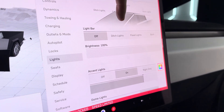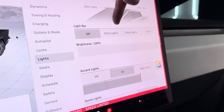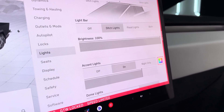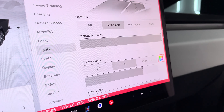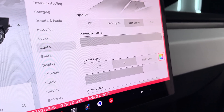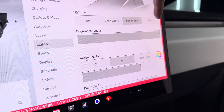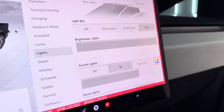You have three settings: ditch lights, flood lights, and both. Ditch lights activate the sides of the light bar on the right and left. Flood lights activate the front, but the corner will not be on. You can also have it all on at the same time.